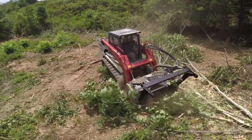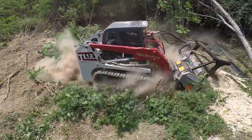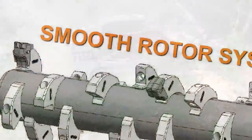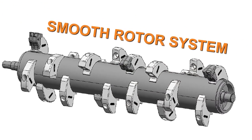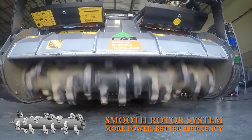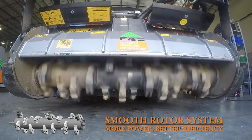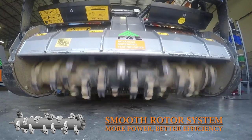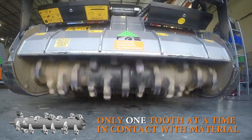Hard aux steel is used to line the mulching chamber, giving you one of the most robust mulchers ever made. Finally, on the business end of our mulchers is the FAE patented smooth rotor system. No other mulcher on the market can offer you the efficiency and power of an FAE rotor. Our smooth rotor system works by positioning the teeth in such a way that at any given time only one tooth is in contact with the material or the ground.